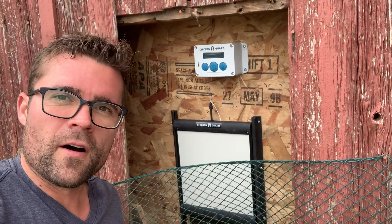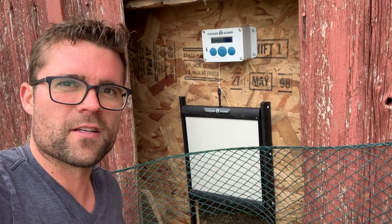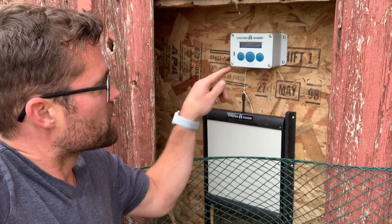It's called a Chicken Guard, which is an automatic chicken door. It'll open and close on the sunrise and sunset. Got it all programmed and it's just going to help me so I don't have to come outside first thing in the morning to let the chickens out.